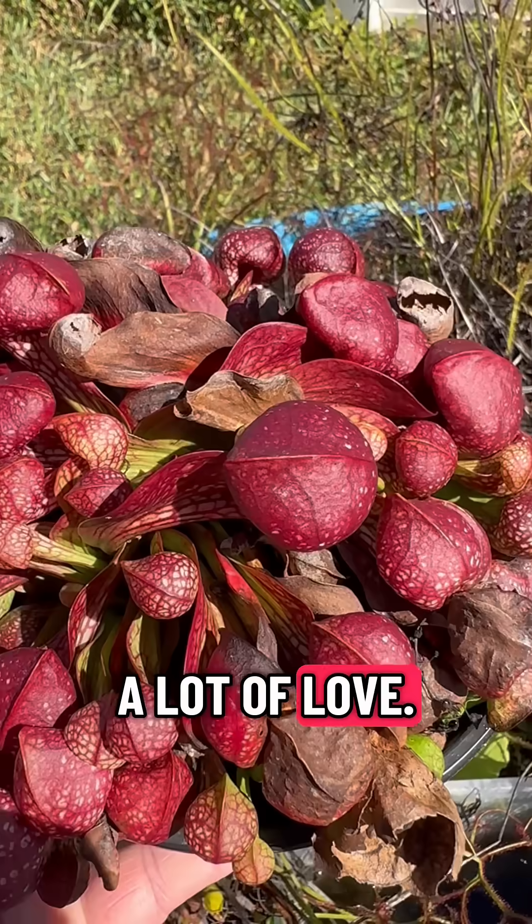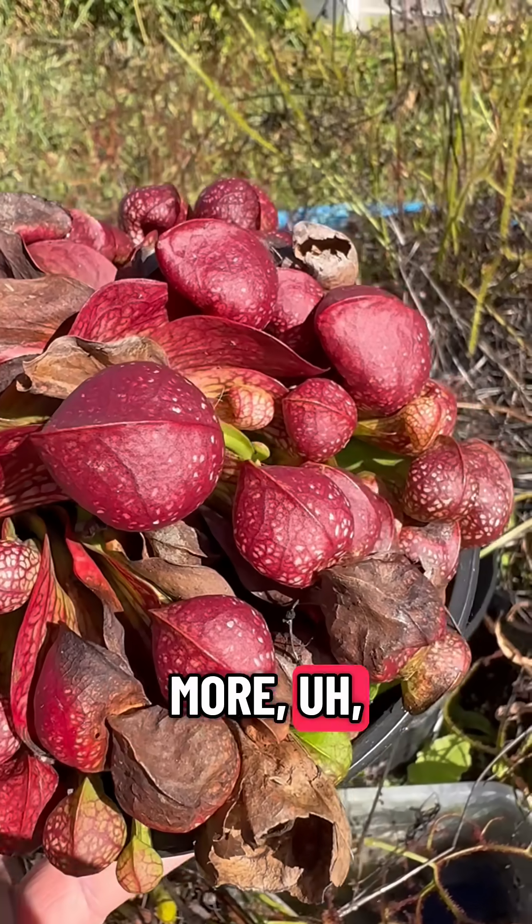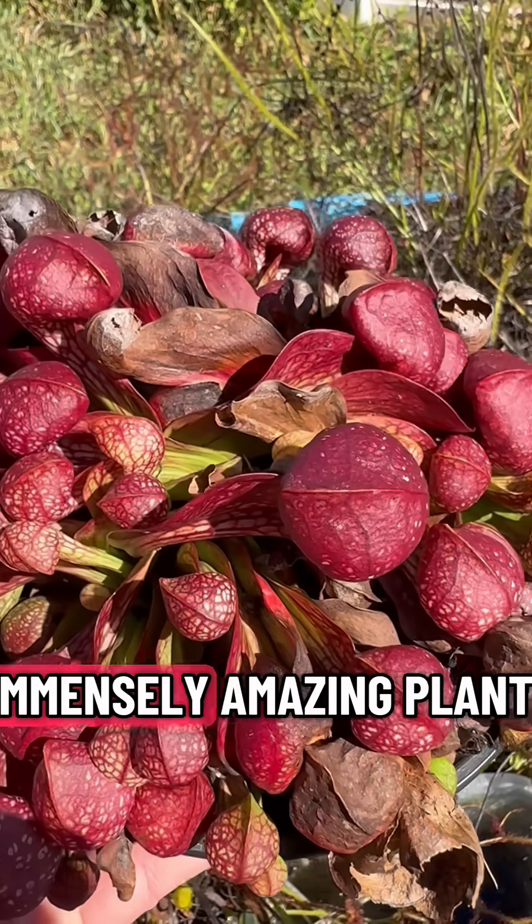It doesn't get a lot of love. It's one that I think needs to have more love shown to it. It's an absolutely amazing plant.